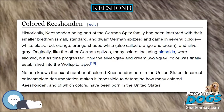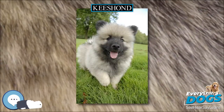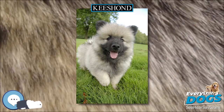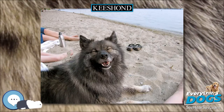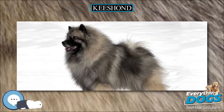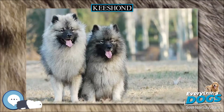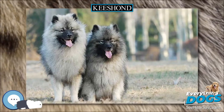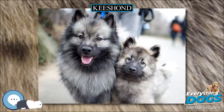The Keeshond typically blows its undercoat once a year for males, twice a year for females. During this time, the loss of coat is excessive and their guard hairs will lie flat to their back. It usually takes two weeks for the blow to complete, in order for new undercoat to begin growing back in. A Keeshond should never be shaved, as their undercoat provides a natural barrier against heat and cold. Keeping their coat in good condition will allow efficient insulation in both hot and cold weather.